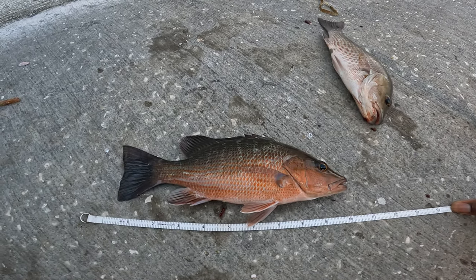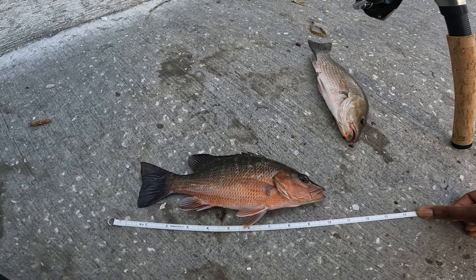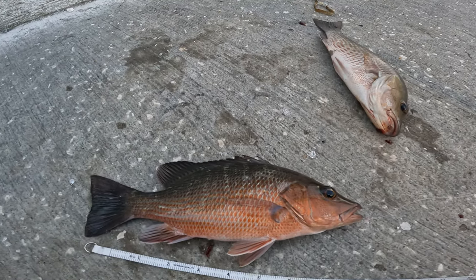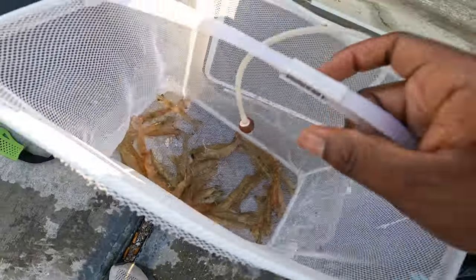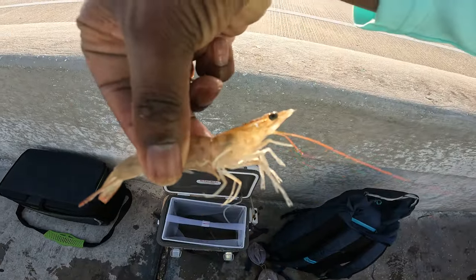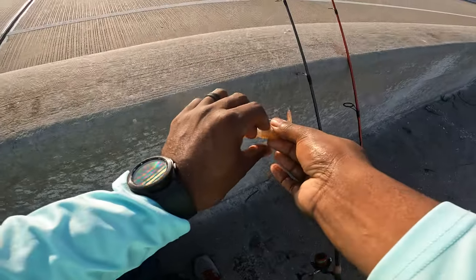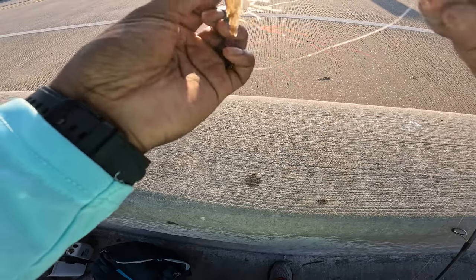So we got a couple of keepers to start the morning. Didn't take long — only been fishing for about 5-10 minutes maybe. Let's try to limit out. I like the color though, nice beautiful way. Let's get some more bait, tie another one on. I'm using day-live shrimp. One-ounce weight, number one hook.